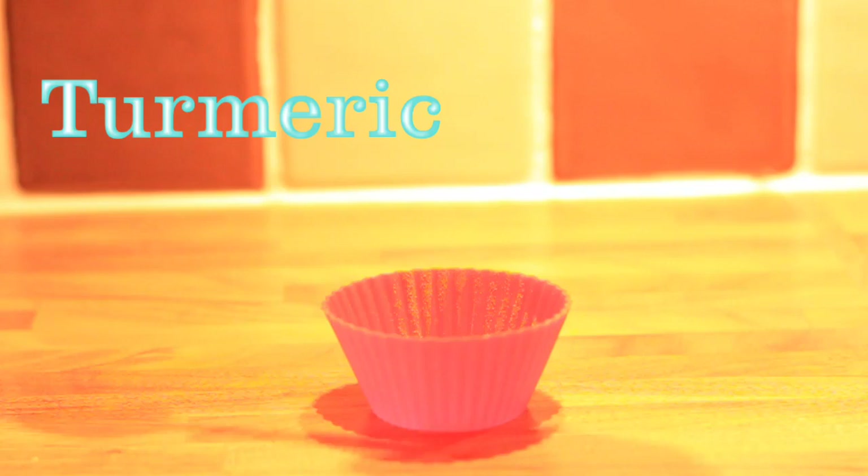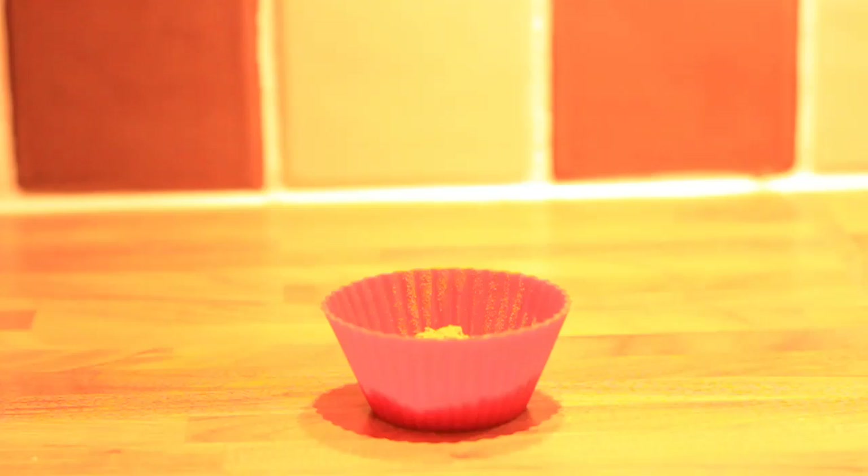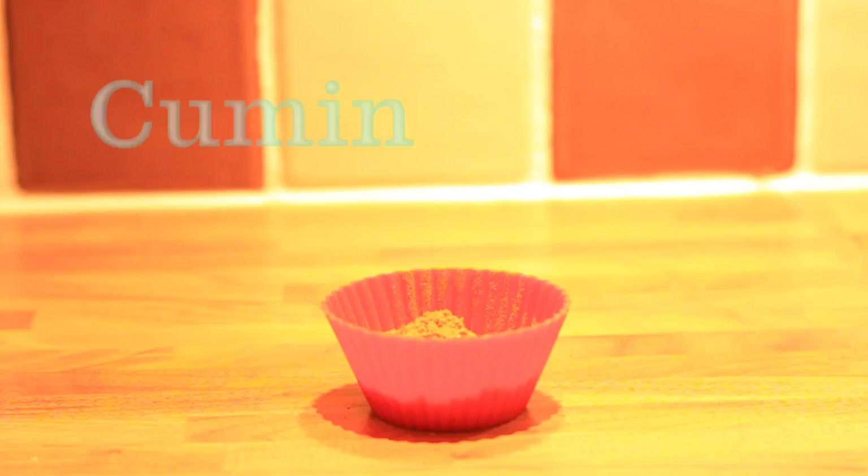So that's the onions done. Now we're going to move on to preparing the rest. The first thing we're going to do is make our spice mix, and that's going to be quite simple. We're going to get one teaspoon of turmeric, one teaspoon of curry powder, one teaspoon of chilli powder, and a teaspoon of cumin. Leave that to one side.